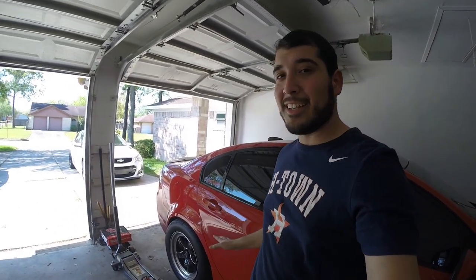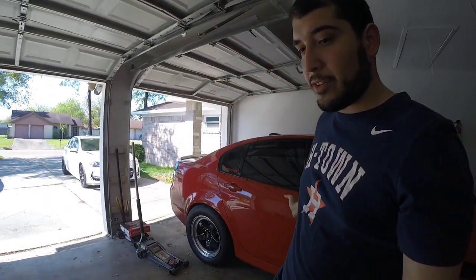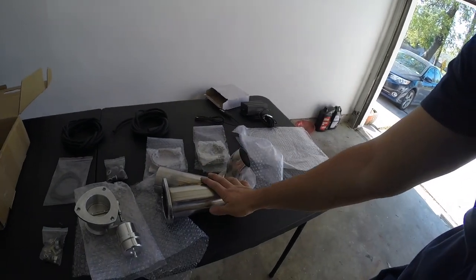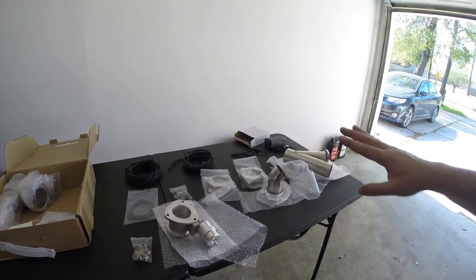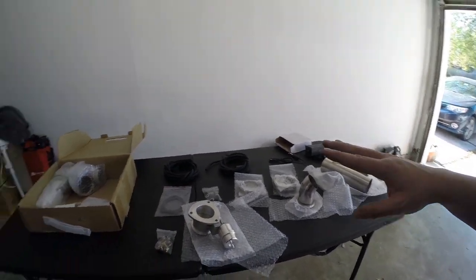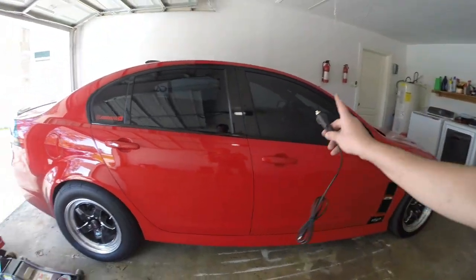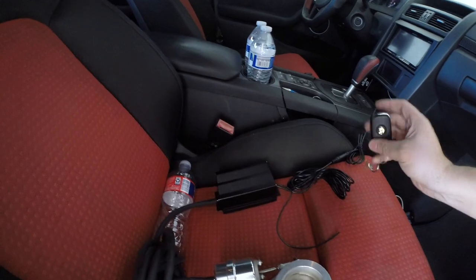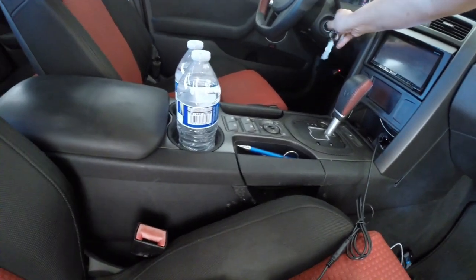That's a bummer. I really wanted to do the install on these, but because I'm trying to sell the car, I didn't think it was even worth going to the shop to get this welded. So I'm going to go ahead and test this — luckily it comes with just a cigarette lighter adapter — so I'm going to plug this in and show you guys the operation.